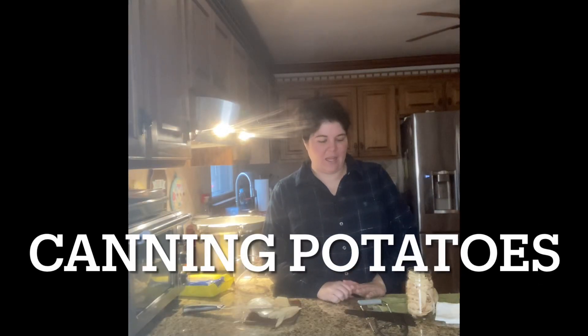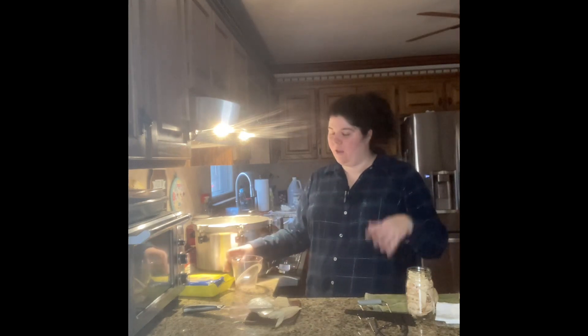Hey homesteaders, today I am cutting up and canning potatoes. I wanted to show you what I'm doing — this is a rebel canning technique. This is not the FDA-approved method, but there are a lot of canning techniques that have been used for thousands of years to preserve food. Botulism is not going to be a problem with veggies the way it is with meats and fats, because you can see in the can if something has gone bad.